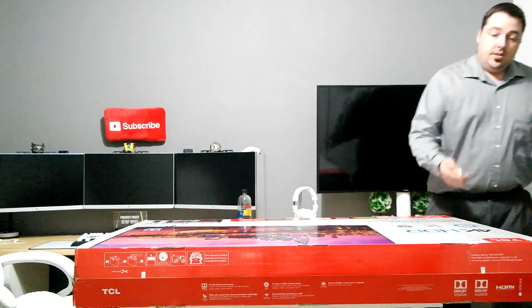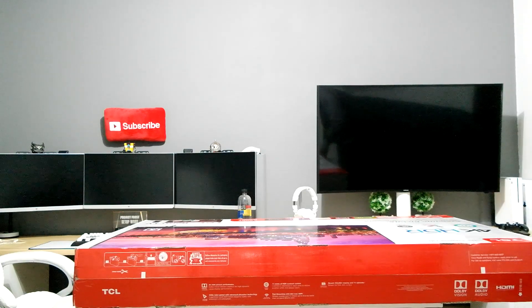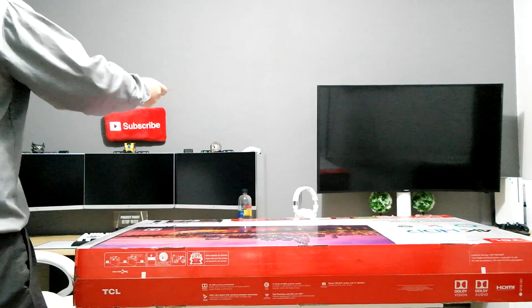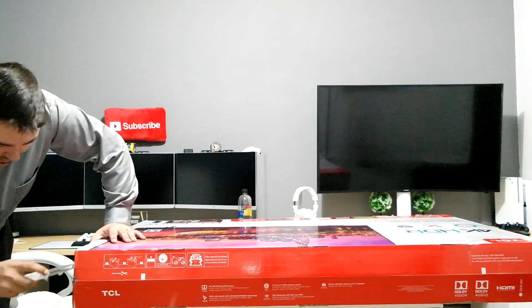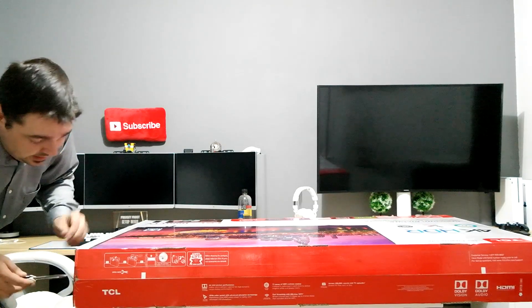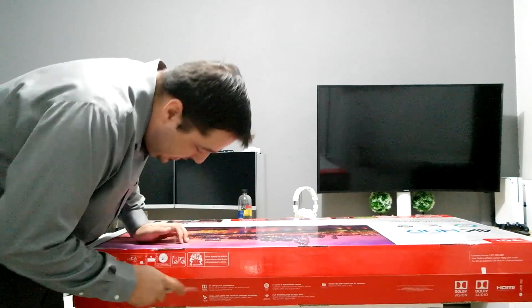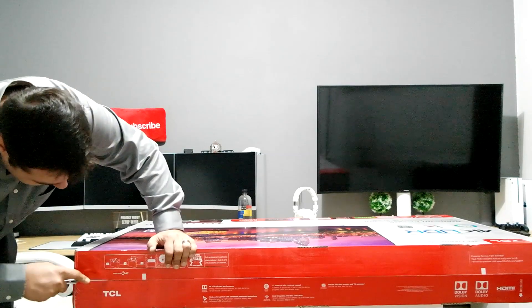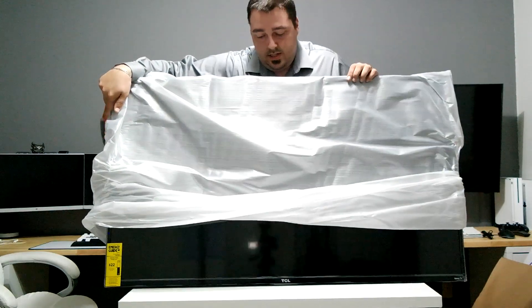If you guys want to see me tear down my old Samsung, put this one up, adjust the settings, and see the overall quality and performance, go ahead and leave a comment down below and maybe I'll do a settings video.